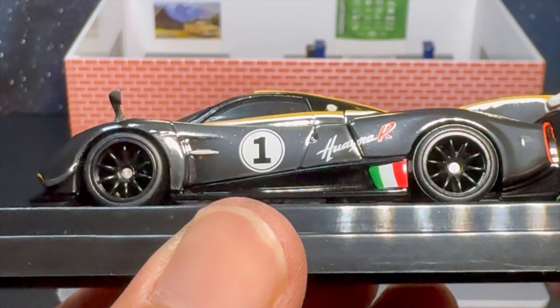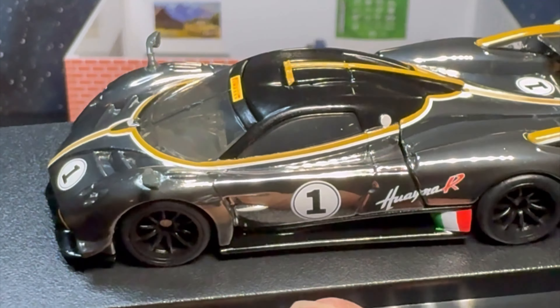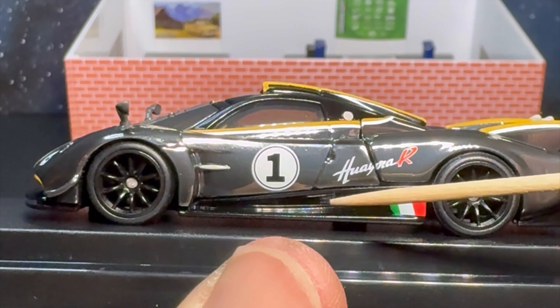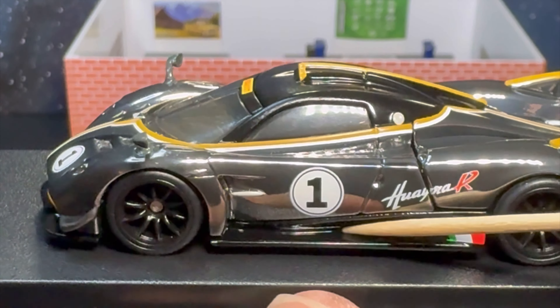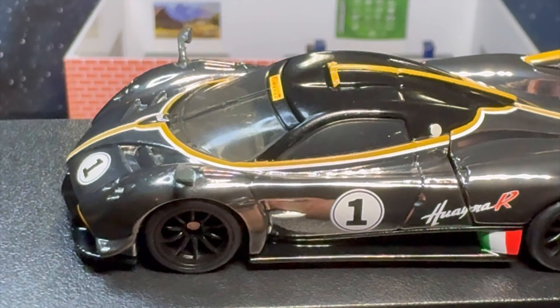The paint is just flawless — look at that reflection. It's kind of like a black chrome Spectraflame. You've got a beautiful black 10-spoke wheel, your Italian flag on the side, Huayra branding with the race number on the door. You've got the intake roof scoop leading to the engine bay — this one also has a removable engine cover. Nice thick side skirt, probably carbon fiber on the real car. Pirelli branding up at the top of the windshield.